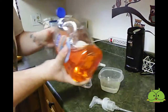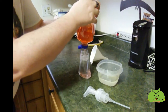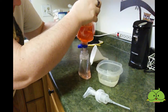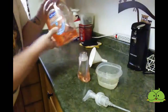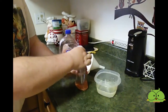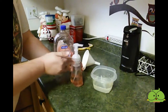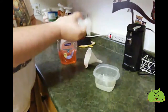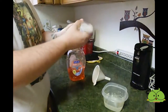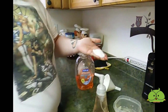Then what I do is I take the soap and I just add soap till the water line comes up to the fill-to line. There's some suds in there from the old soap, but that's fine — that's for me to wash my hands when I'm done. Then I just put the lid on and I shake it up, and now I have foaming soap.